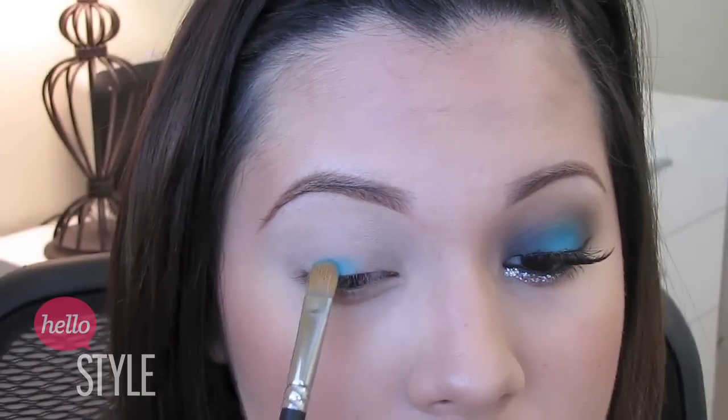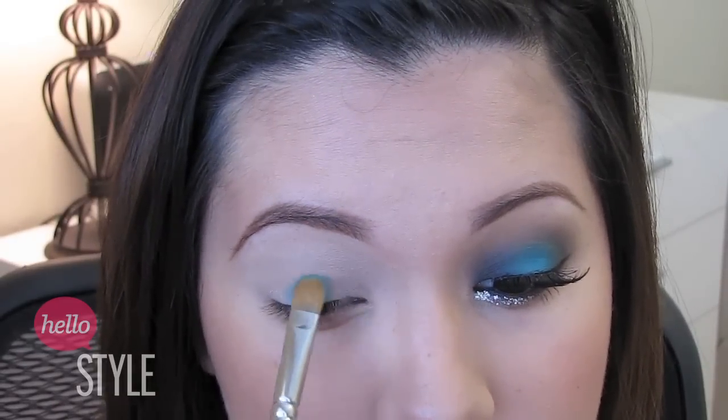Then I used a bright teal color on the center of my lids only, leaving the inner and outer corners blank.